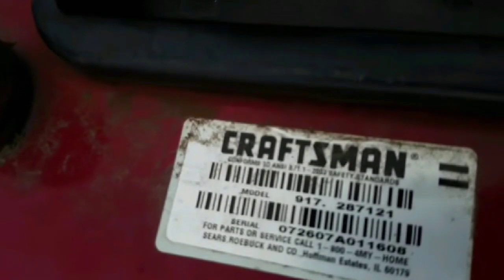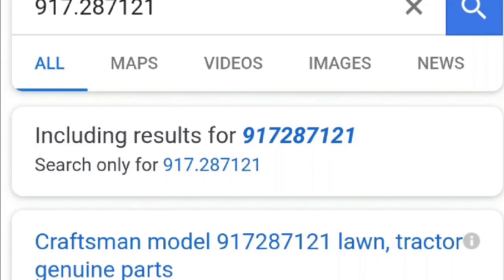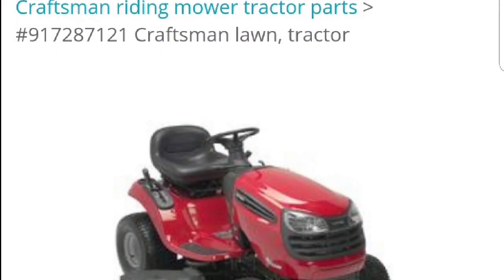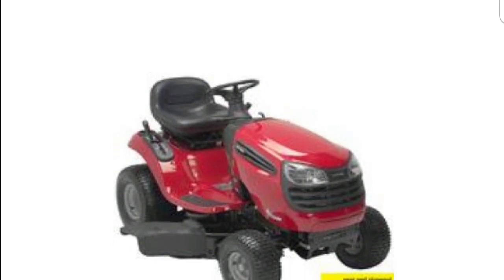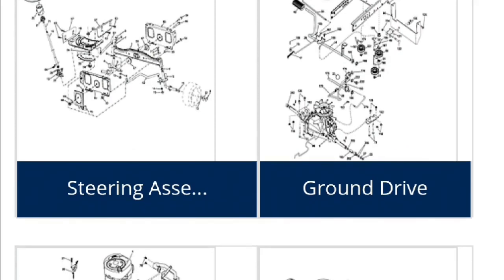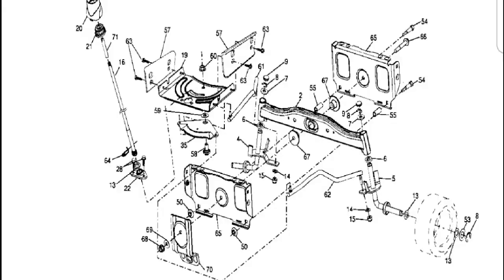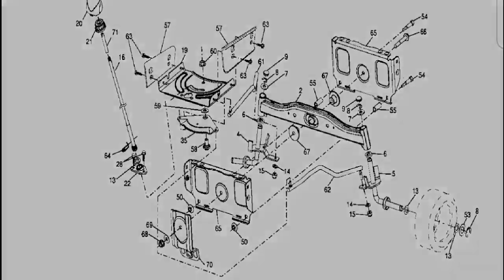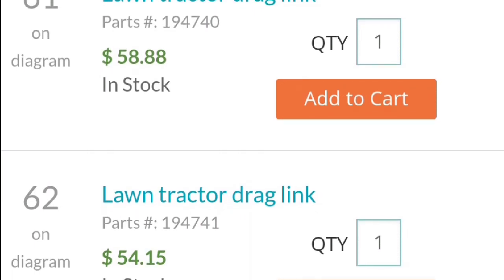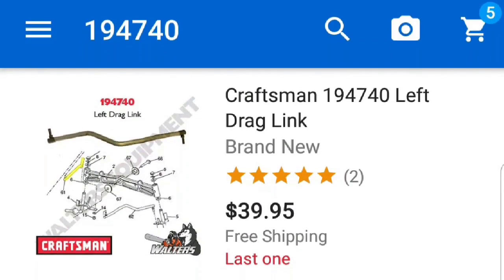Go to the sticker on your tractor, find that number, plug it into Google and you'll find a result. Usually Sears Parts Direct — click the link and you'll find your exact tractor with the associating assembly diagrams. Pick the steering assembly area and they'll blow it up for you. Find the part, which is the left drag link, number 61. Click number 61 and you'll see the part number: 194740. Put that number on eBay and you'll see about how much people are selling it for.